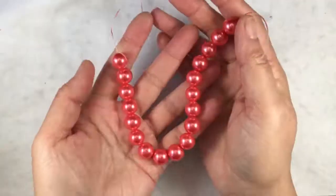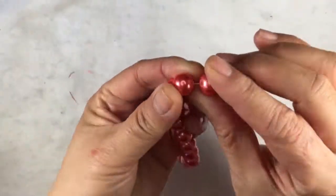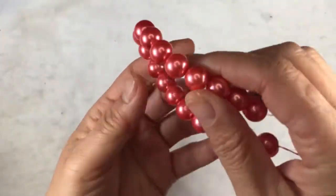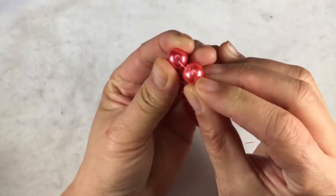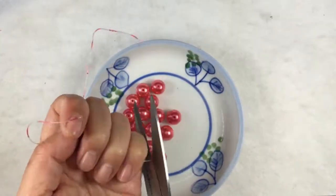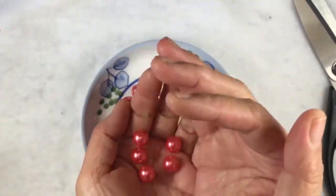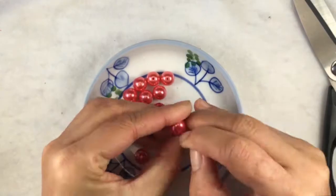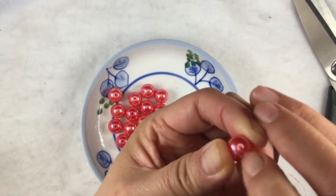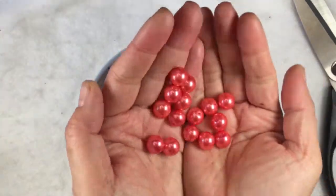The first item is an 8-inch strand of 12-millimeter coral glass pearl beads. The color is coral. These are glass pearl beads — they look like pearls. They are 12 millimeters. The holes are pretty evenly coated; I don't see any chipped holes. Each bead has a good weight. I tried to chip away the coating with my fingernails and it's not coming off. It's very beautiful and well coated.